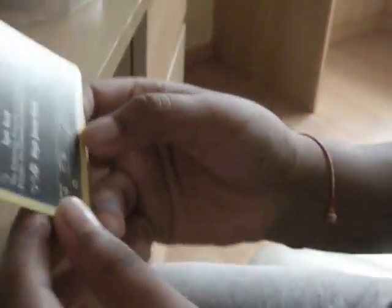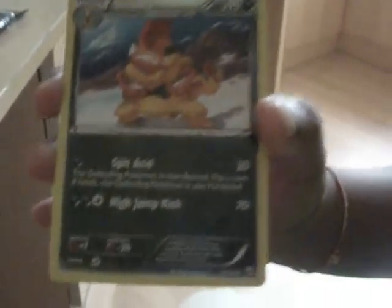Whoa, nice! A Reverse Crafty. Let's get into the next pack — a Zip Striker pack.